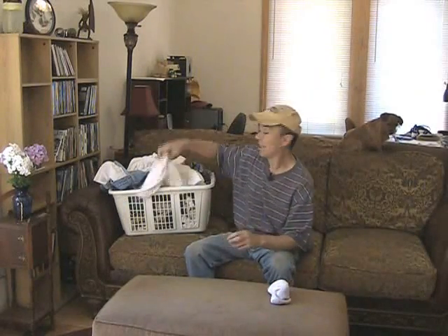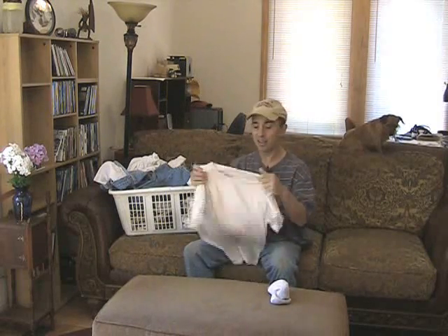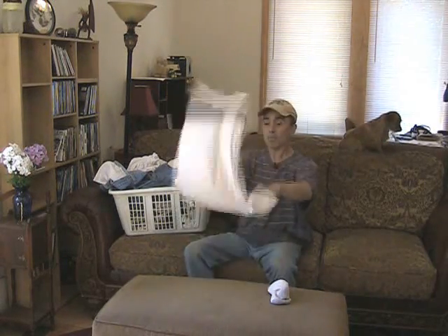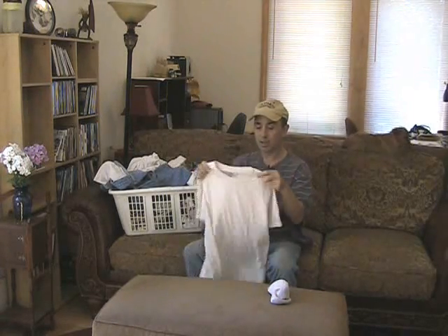It's laundry day. Yeah, I know, I should probably put this away and do my video, but I'm not going to do that because I have things to do. But I thought I could multitask and do this all at the same time, so I think I'll do that.